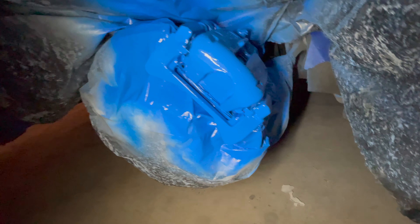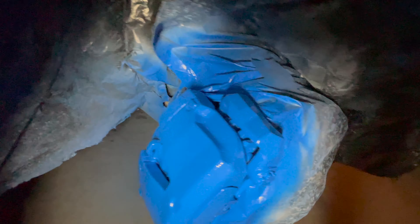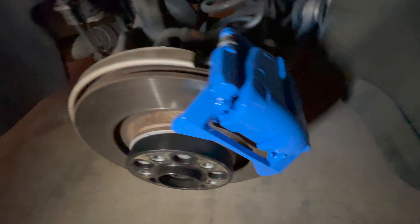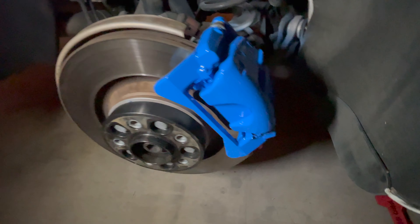I just finished up the final coat of clear — the clear coat came out pretty good. I do love the blue, I think it's a nice touch. There's a little bit of debris in there because we're not in a shop, but other than that it came out really good. The front one also came out pretty good. I've got some tape over the S5 area, so we're going to let that dry for about 30-45 minutes and then come back and pull off the masking tape.